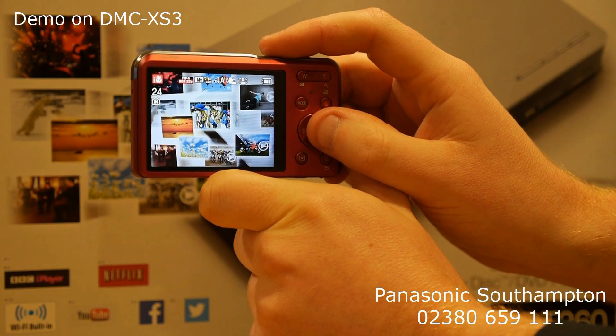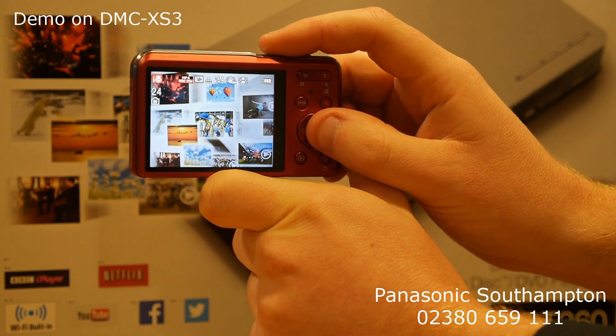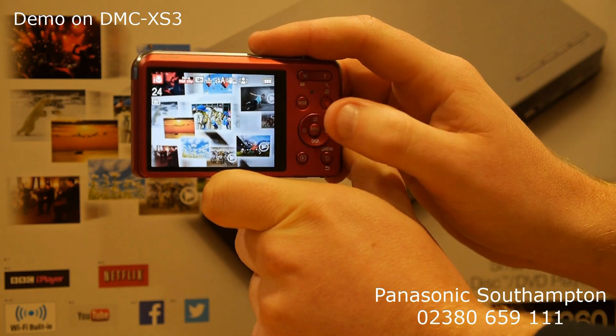There's a cool effect on the current Panasonic Lumix cameras called one-point color, which means we can extract a single color from the photograph and leave everything else in black and white.